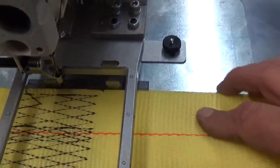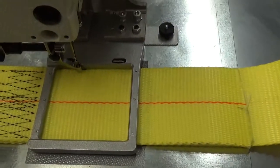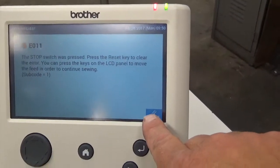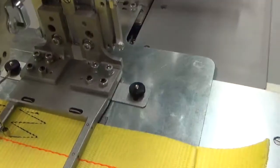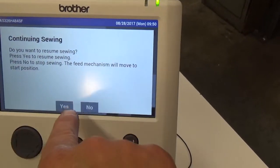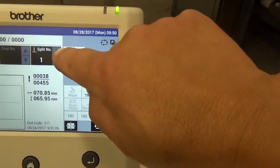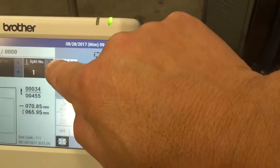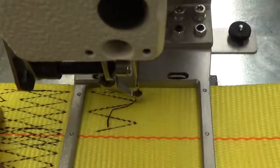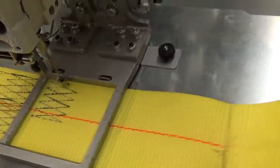You noticed it didn't start those first couple of stitches — let's run that again. If you want to stop the machine, press the reset button. You heard the mechanism trim. It will ask: do you want to resume sewing? Press yes to resume, press no to stop. If we want to resume, we can back up using these buttons here — pressing this button goes back one stitch at a time to where you started. Rather than ruining the piece, you can back off and then resume sewing.